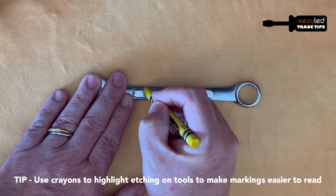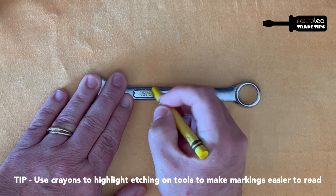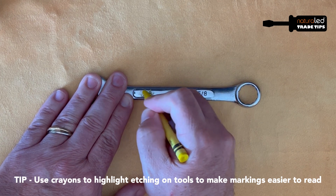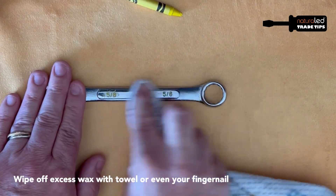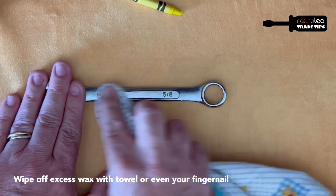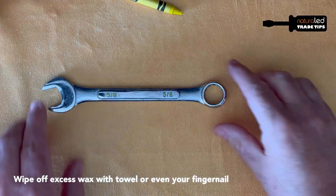Take the crayon and rub it all over the etched part of the tool. Go over it a few different times to make sure that the crayon wax gets all inside the grooves. Then take a cloth and wipe the excess crayon off the tool. You can even use a fingernail to scrape off the excess if you must.